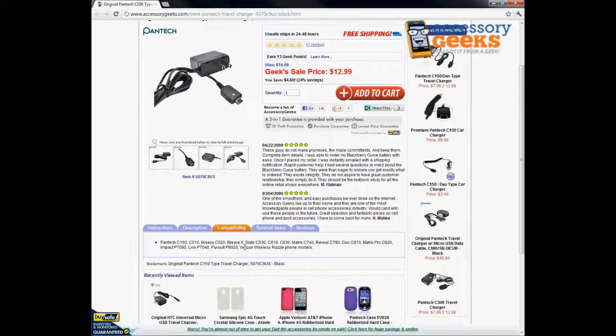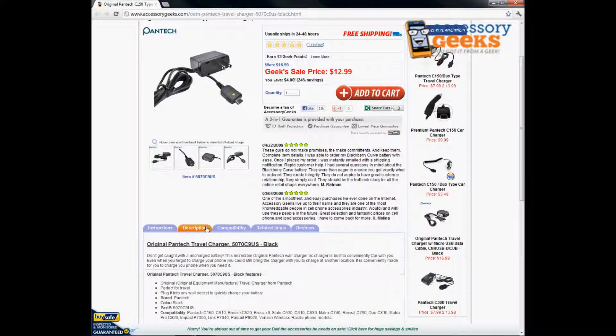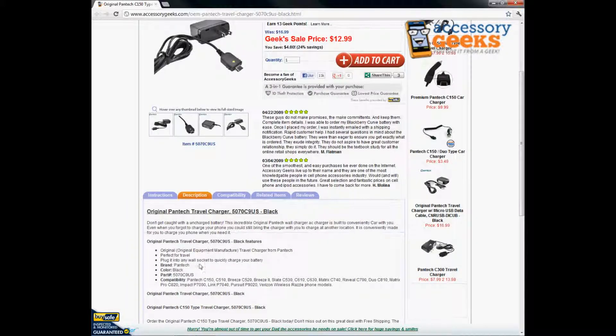The Pantech part number is right there — you can see that and you can even use it to verify on their website or on Google to confirm that it's a real item. It's brand new and unused.